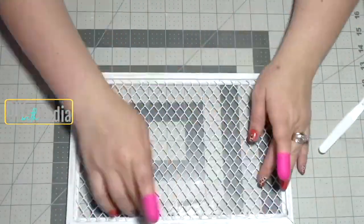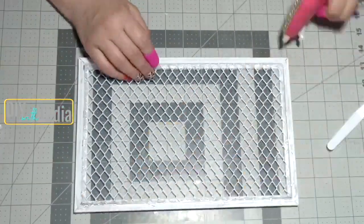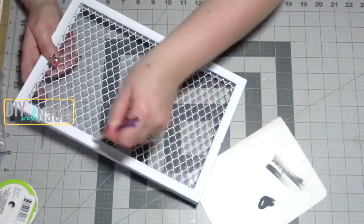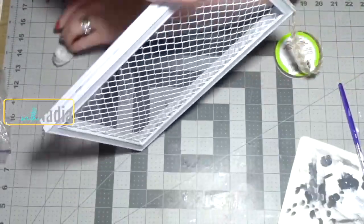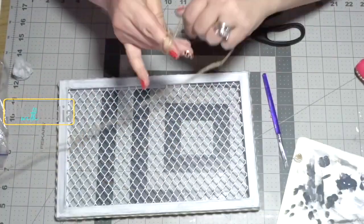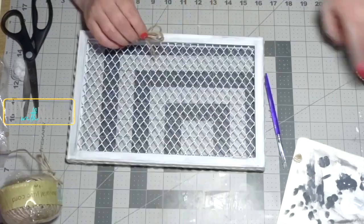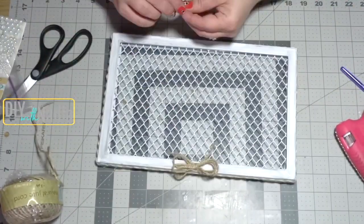Use hot glue to attach the netting to the frame, then grab the second frame and hot glue it back-to-back so both fronts are facing out. To give the frame a farmhouse look, dry brush with zinc grape by Americana. To hide the seam between the frames, use Dollar Tree ribbon and hot glue it all around. For embellishment, wrap some jute cord around your fingers a few times, tie a second piece in the middle to make a bow, and add a little pearl in the center.